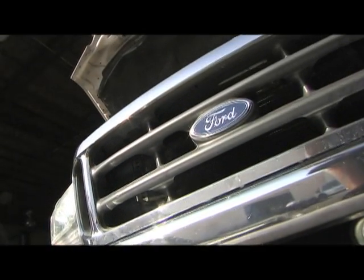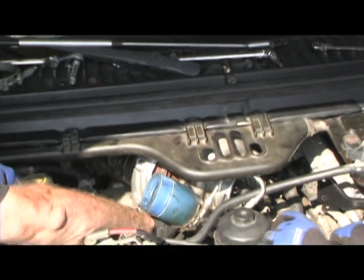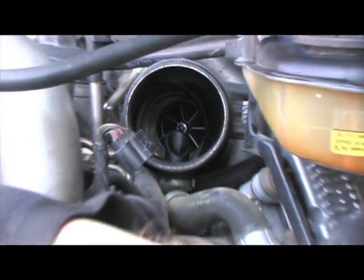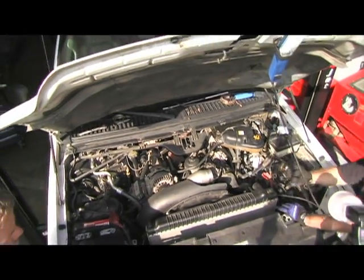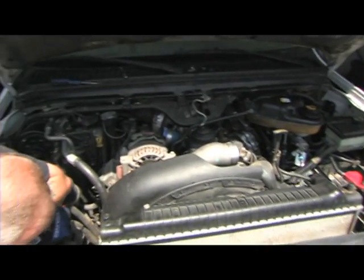Now it was time to get under the hood. Though the kit is a bolt-on system, the installation requires careful attention to detail and it doesn't hurt to have small hands. We started with removing the intake and intercooler pipes to gain access to the stock intercooler, in which we needed to remove the core support bolts and lean the radiator forward to get access to it.